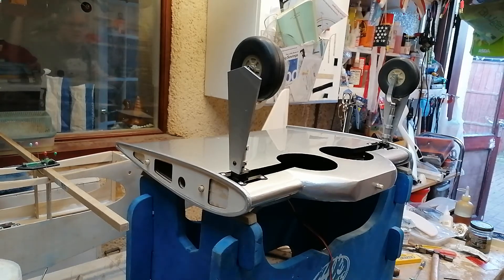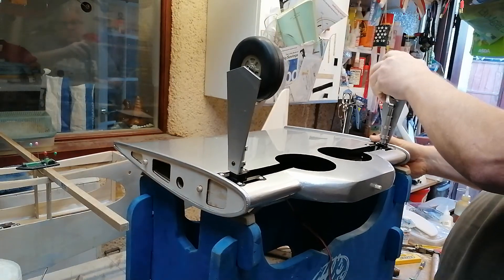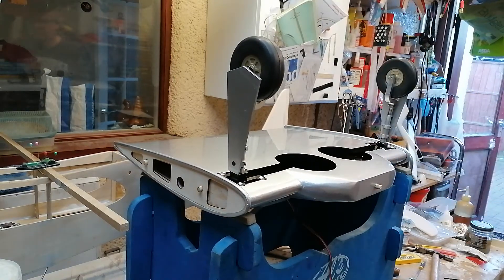Today I have decided to get these legs made at work. Fully sprung oleos using the original springs.